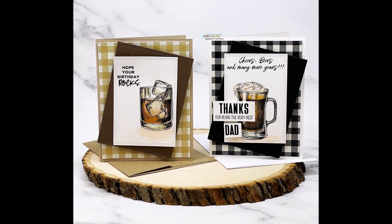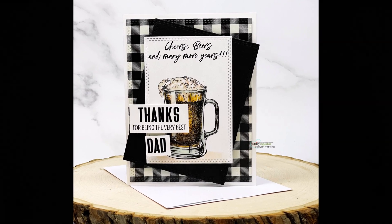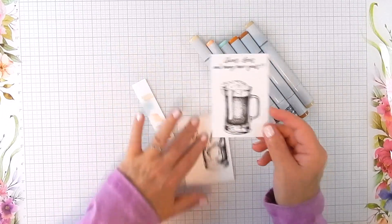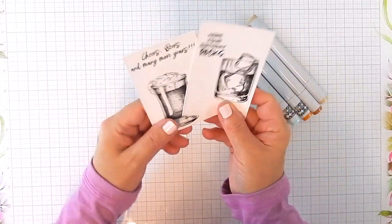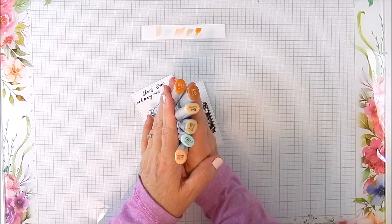Hi there, this is Galen Martling. Today I have two masculine style cards. They are easily made with the same layout and general design. I used drink glasses for masculine cards — one is a beer glass, the other is more like a whiskey glass.